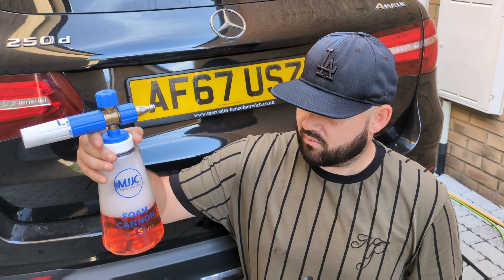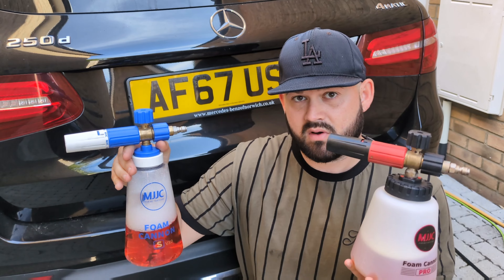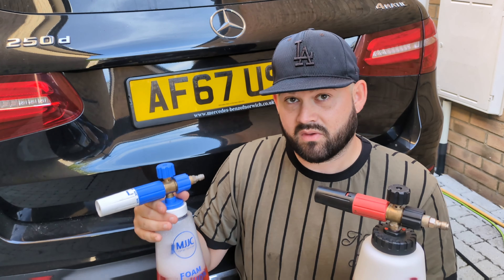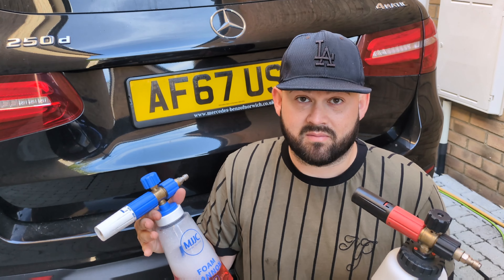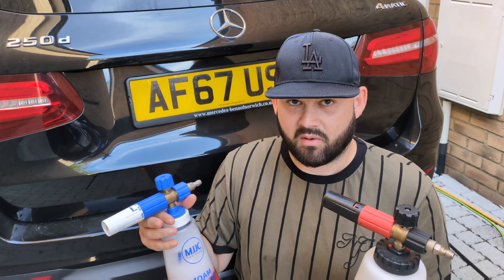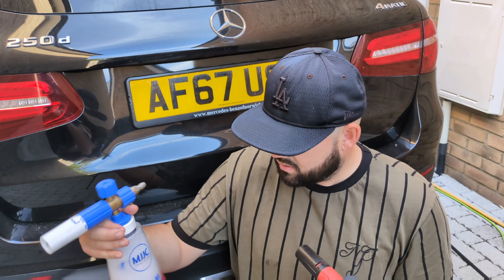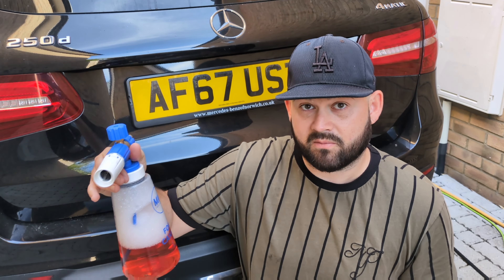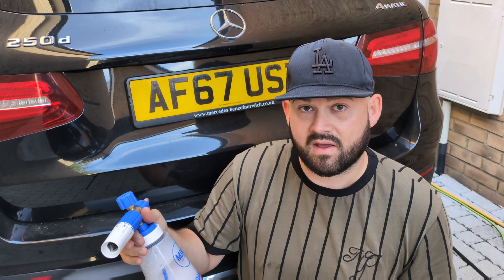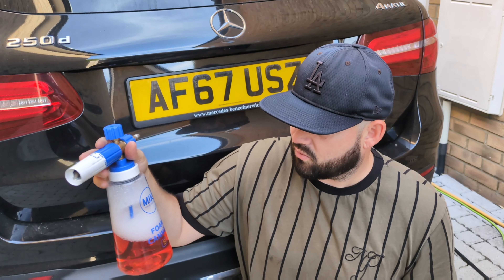I was recommended the Squid Ink product by Geeky Detail Reviews — Steve down there — really, really good recommendation to try it out, and I definitely think it's a very close rival to Touchless. Obviously I haven't compared them together yet, so this will be the first time putting them side by side. Most people say Touchless is currently the king, especially version two — it's one of the best on the market.